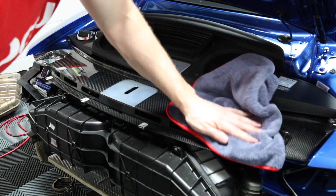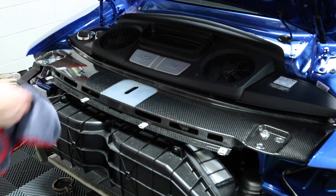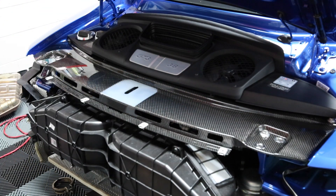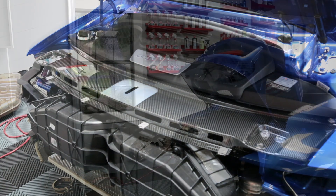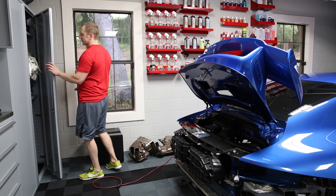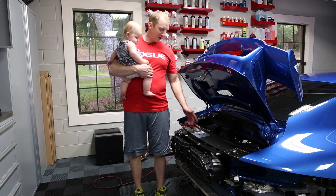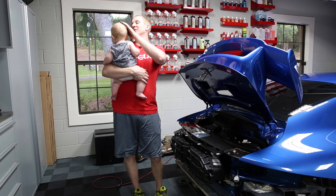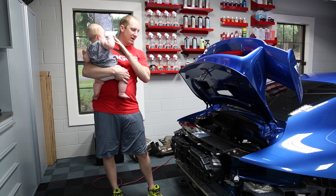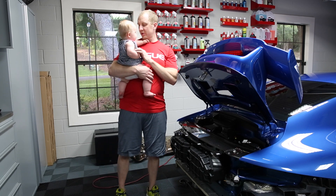There you have it — carbon fiber dialed in. Sorry, I keep getting interrupted — wife and kids just got home. She let me have a couple of days screwing around in the garage making videos, walked in, handed me the baby, and said she's taking a nap. So just wrapping up: what I did here was cleaned it off with some waterless wash.